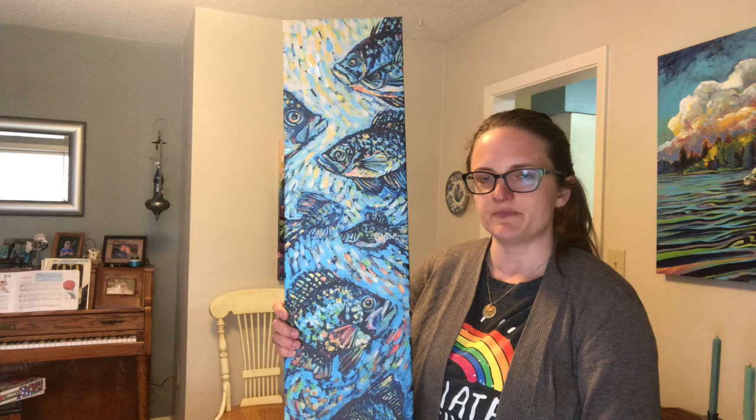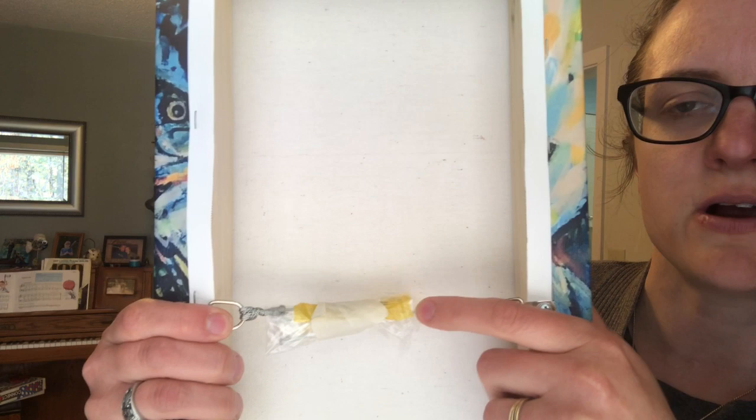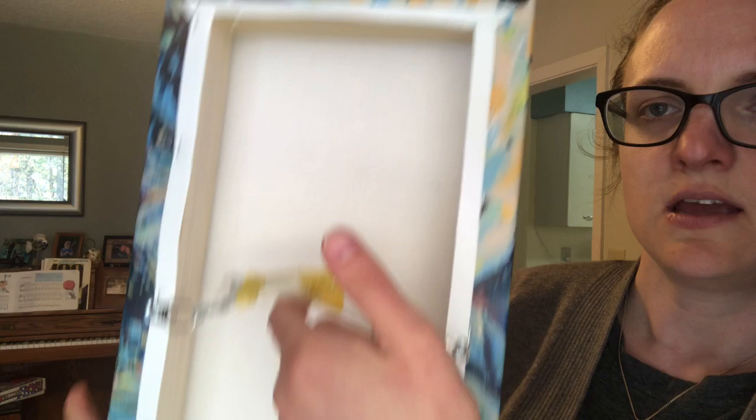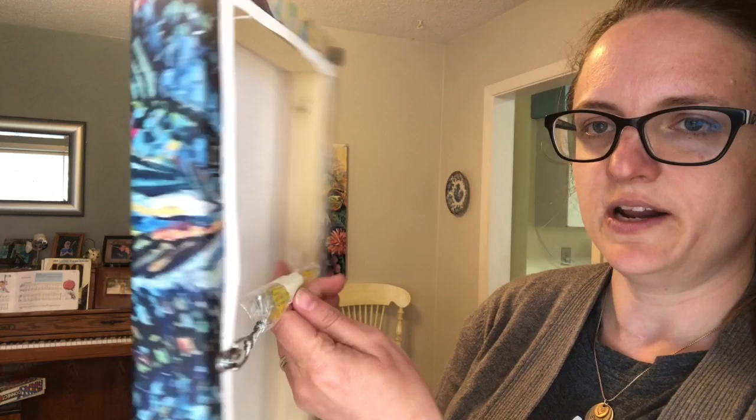If you're looking for something ready to hang on your wall right away without worrying about getting your own frame, a canvas print or metal art would be really good for you. This one is a one-and-a-half inch wide gallery wrapped canvas. Here's the back — it comes with clips and wire already on it, and they send you a little nail to go right in the wall. They've also added corner pieces so the piece lays flat and doesn't rock or damage the canvas or your wall.